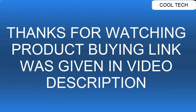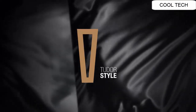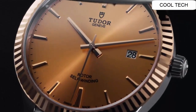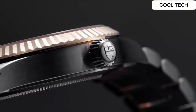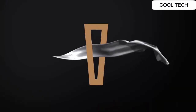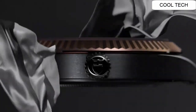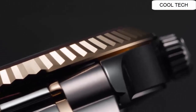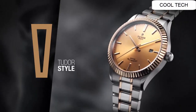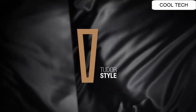Top 5. Silver tone stainless steel case with a silver tone stainless steel with 18k yellow gold center links band. Automatic movement watch, water resistant depth is 150 meters. Fixed bezel, scratch resistant sapphire crystal.